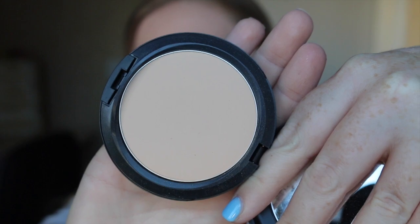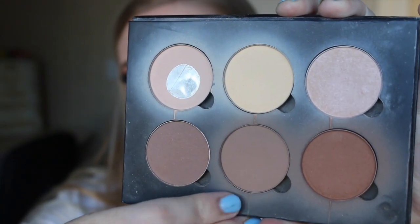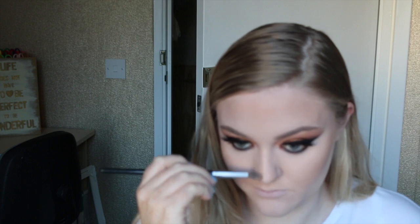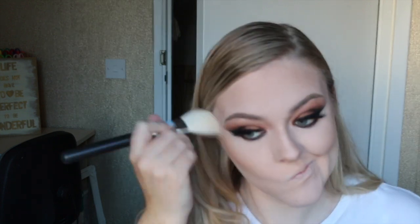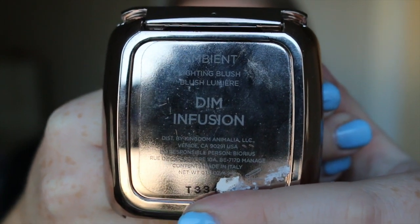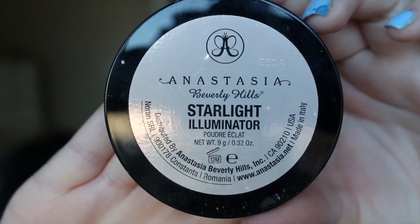I'm taking my skin-toned full coverage foundation powder and setting the rest of my face with that color — the shade that matches my skin, not the highlight shade. I'm then going in with a cool-toned contour powder to chisel out areas I want to diminish, then taking some of the bronzer color we used on the eyes to warm up my cheeks. I'm applying a warm-toned blush to the apples of my cheeks and a bright highlighter on my cheekbones and any areas I want to emphasize.